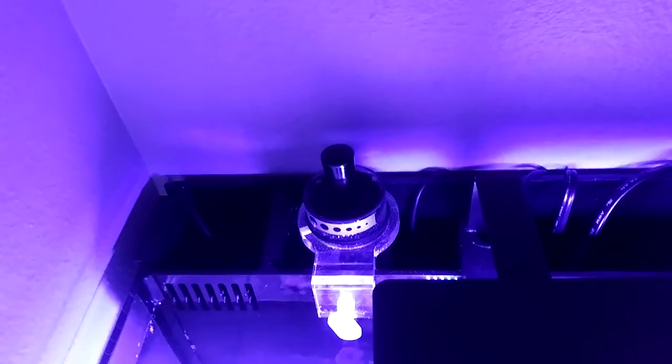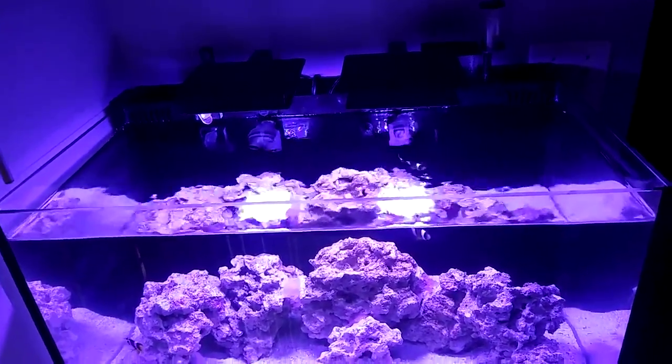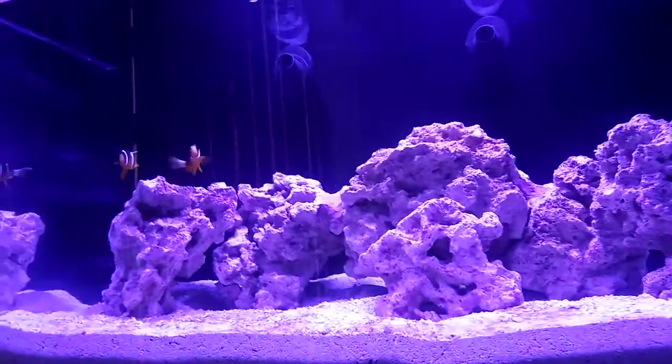We have a media reactor running carbon currently to help clean up some of the diatom bloom. And this here is the Innovative Marine UV sterilizer — you can kind of see a light coming through there in the back. From every review I've read, they're pretty amazing; they help with parasites, algae, and so forth, and help keep the tank and aquarium clean.